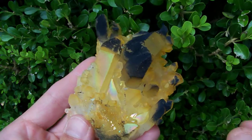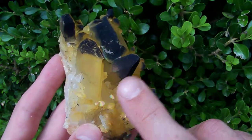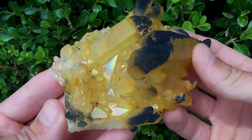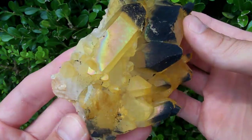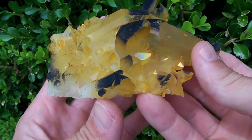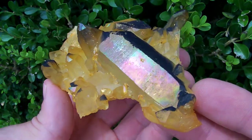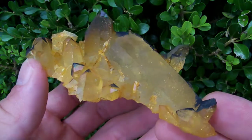This one contrasts really nicely because it's got this black manganese on it too. It's a really colorful uncleaned crystal. I think everybody should have at least one of these in their collection, just to show what they look like when they come out of the earth.